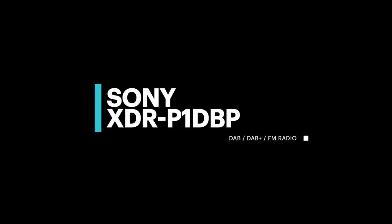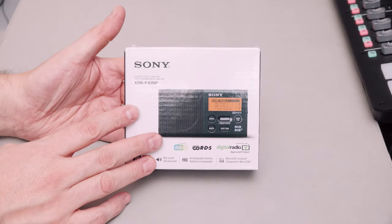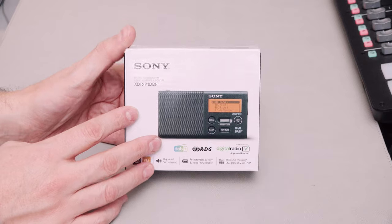Hi there, welcome to Goods In from TD Cat Tech. Today I'm looking at this - the Sony XDR P1DBP. Yes, a catchy product name from Sony there, as ever. Always catchy product names from Sony.